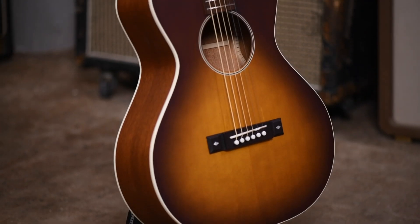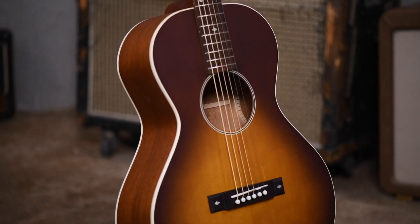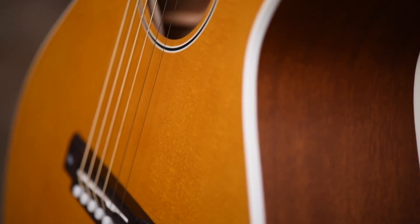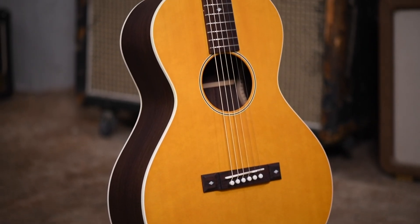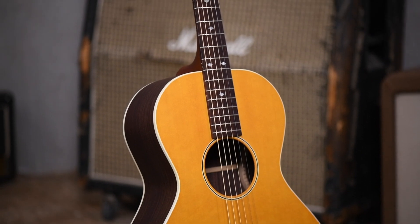The Coletta Standard Build comes in two versions: mahogany back and sides with a Sitka spruce top in either vintage amber or dark tobacco burst, and Indian rosewood back and sides with a Sitka spruce top that comes in vintage amber only. To watch the complete story of the Coletta told by the designer Kiki Goldstein, click the link in the description. Thanks for joining me for this introduction of the new Coletta Standard Build — these guitars are being built as we speak and will be available to order from our website and selected dealers around the world very soon.